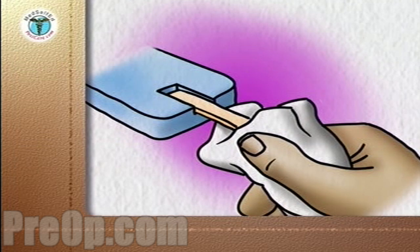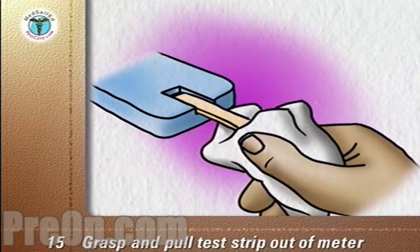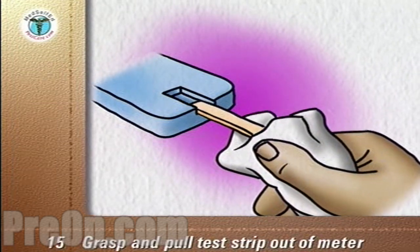Once the blood sugar reading on the meter is complete, use the tissue to grasp the test strip and pull it out of the meter. This usually turns the meter off.